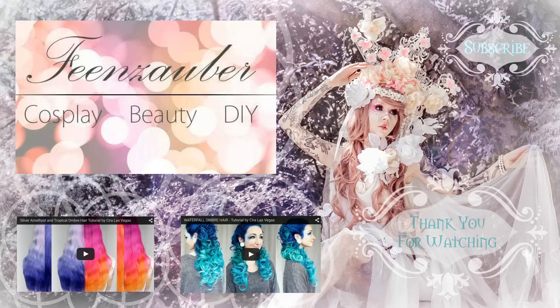And if you'd like to see more of my hair dyeing tutorials there are two videos below you can click and enjoy. As always thank you very much for watching. I hope you have a wonderful day and I hope to see you in the next video. Bye!